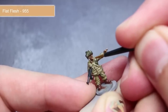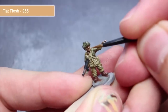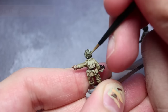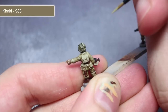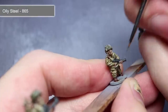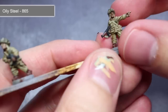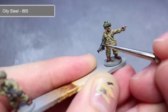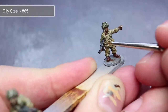Next we'll be using some flat flesh to add a little more definition to the facial features and the fingers. Again, these details are very small so use a brush with a fine point. For the helmet I will once again be using some khaki to pick out some of the green strips of cloth on the helmet. The final step is to add some metallic highlights to the areas that we painted with German grey. We'll be using some oily metal and adding a small amount of the silvery paint to the edges of the metal areas. Combined with the dark grey base coat the resulting effect will be of blackened steel.